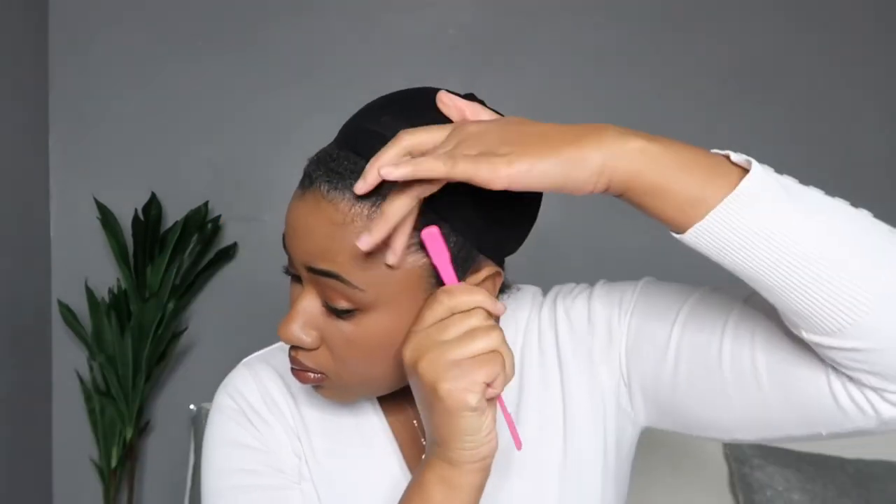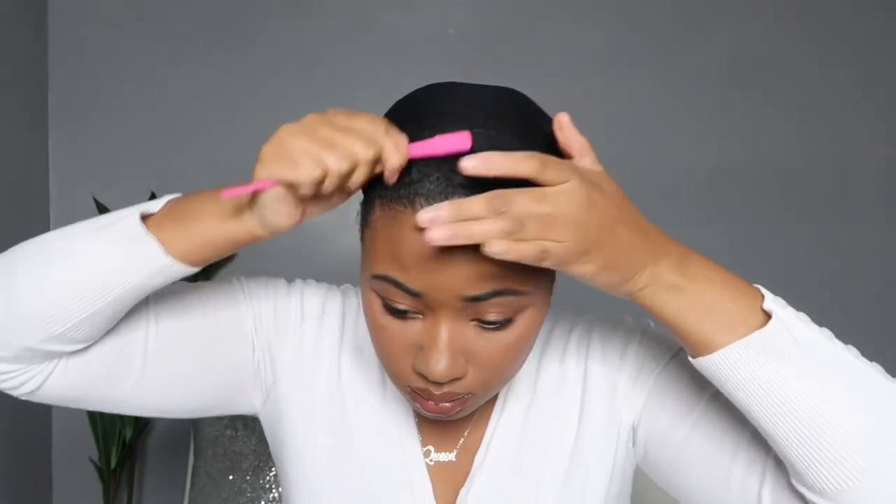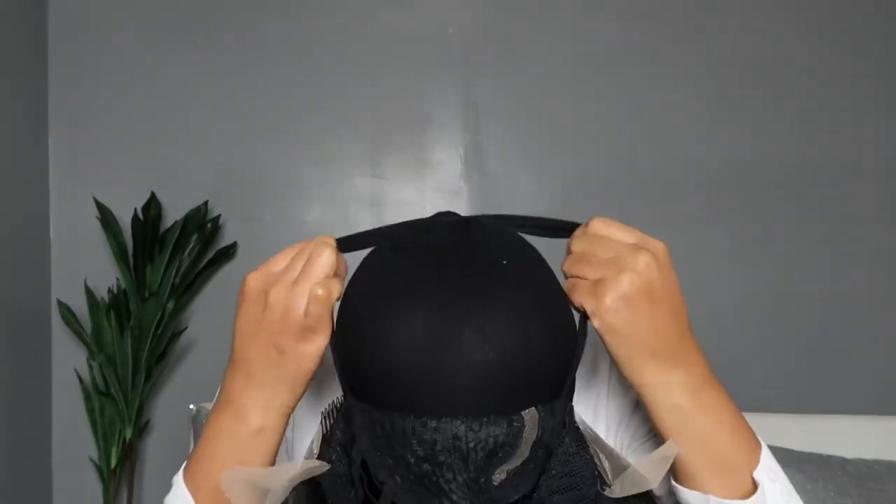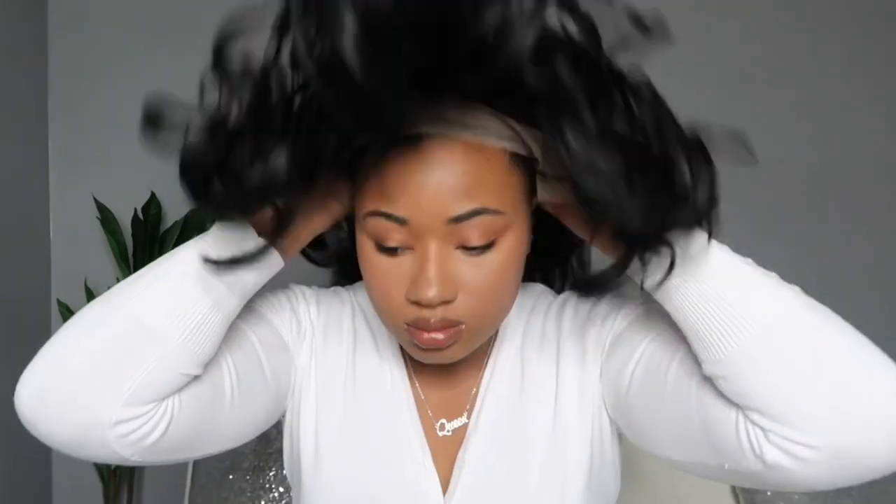I need to get these edges together — slicked back and laid. I'm using the edge control that was sent to me from my first wig to slick these edges back and out of my way. When you're putting on wigs with an elastic band, you want to go elastic band first, then the back of the wig, then situate the wig how you need to.